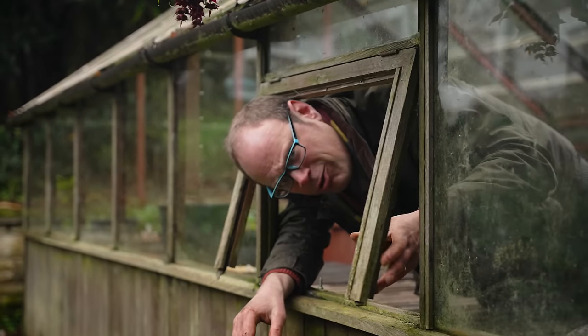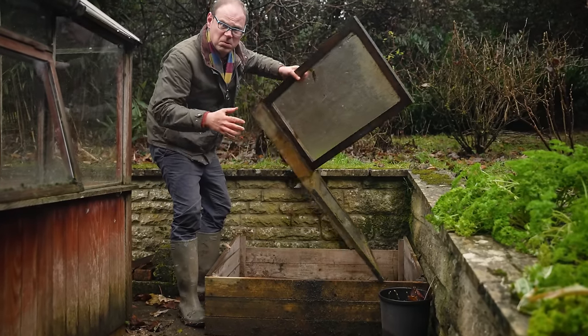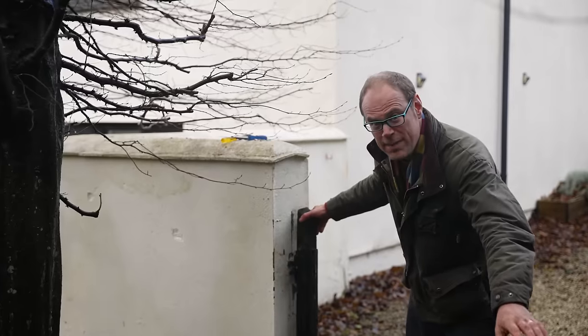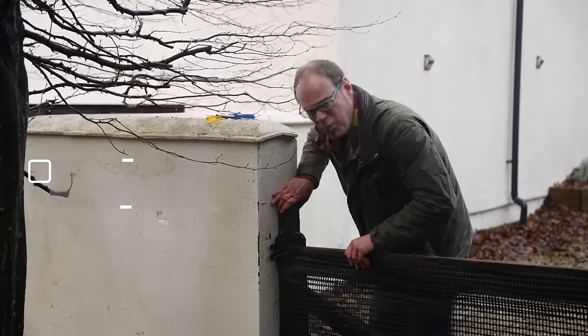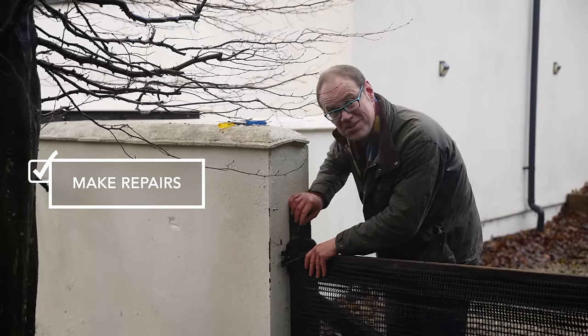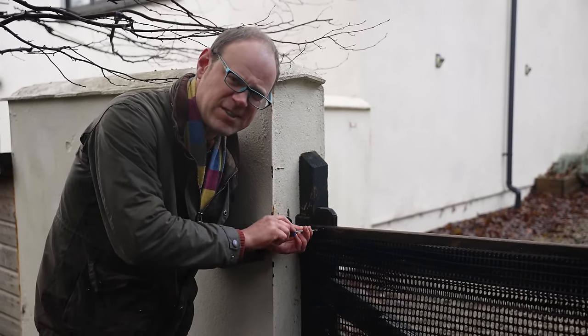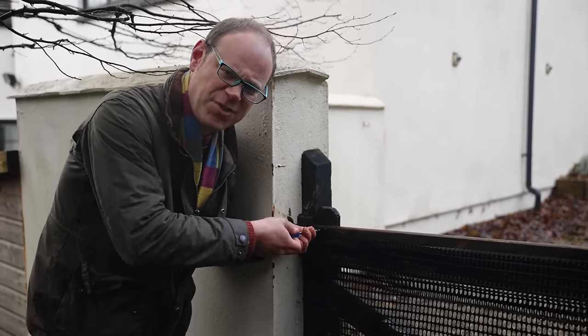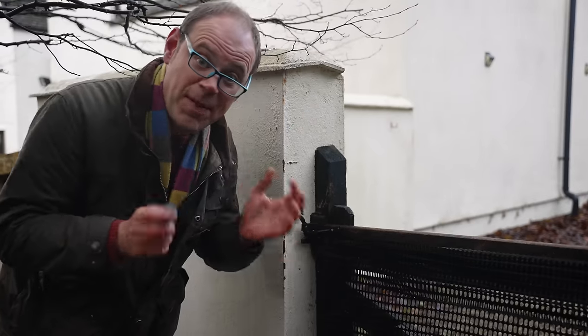Do you have a gaping hole in your greenhouse, or is your cold frame a bit battered? Maybe you have damaged walls, broken fences or poorly fitting gates? Get on and fix them now while you still have time. Tighten up screws, replace broken windows and get everything in good shape and functional once again. Repairs made in winter will stand you in good stead for spring so you can make the most of all these invaluable gardening assets.